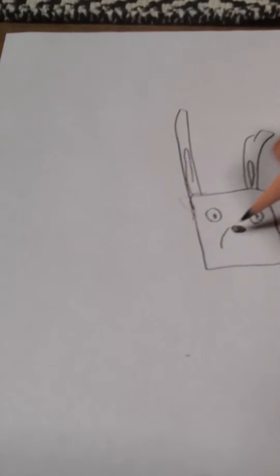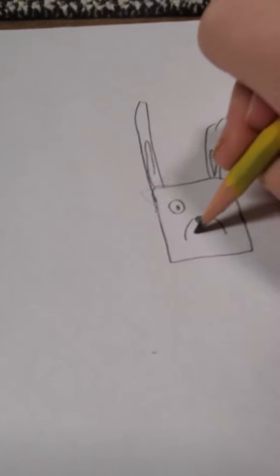Just draw a rectangle, and then another rectangle, and then you can draw a little bit on the side. Sorry, the other one was just really bad. I'm sorry if anyone's going to follow along — this is for no reason.